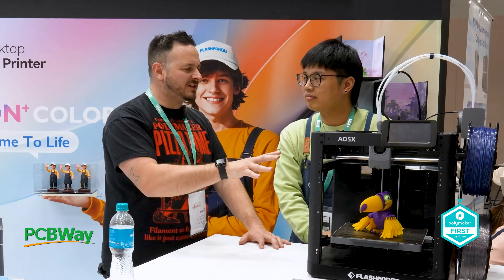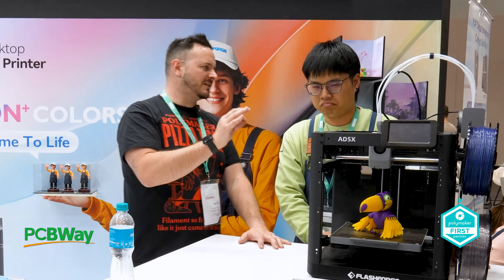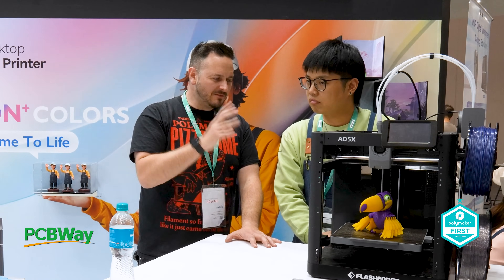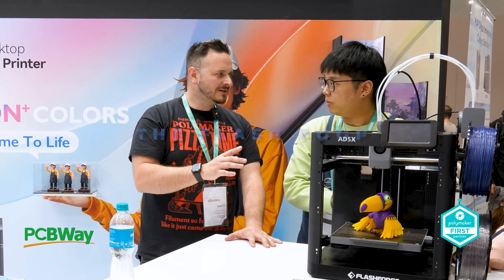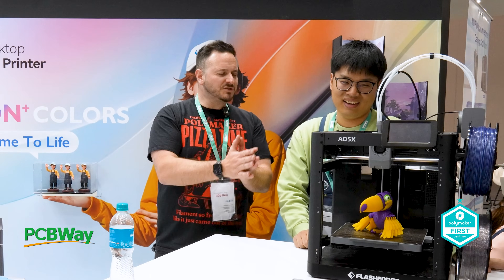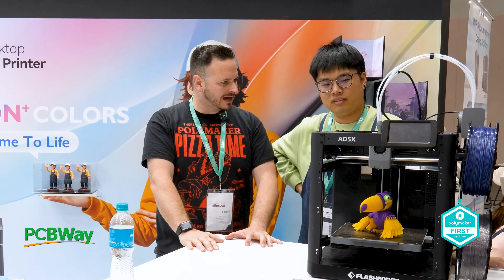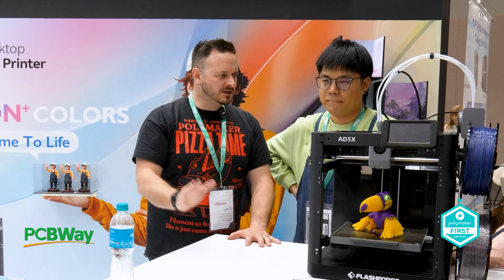In regards to the unique features, there are some similarities to other machines we're seeing on the market. In regards to the purge chute — which we're calling the flash poop — what else is unique about this printer? We've got four colours at the moment. Will we see eight, will we see any more colours? No, just four colours — that's where we're drawing the line.